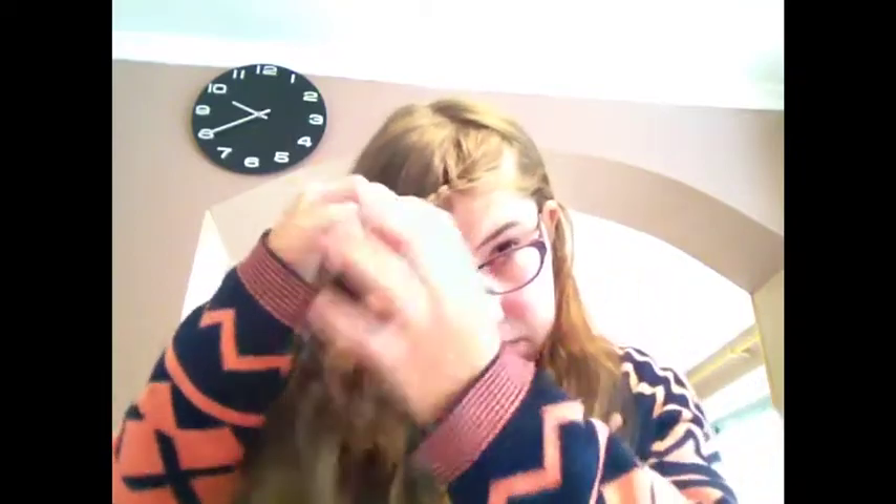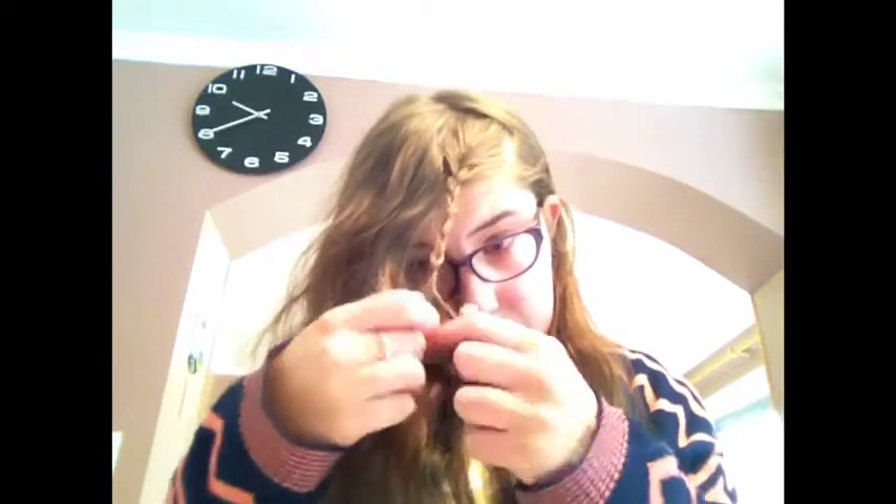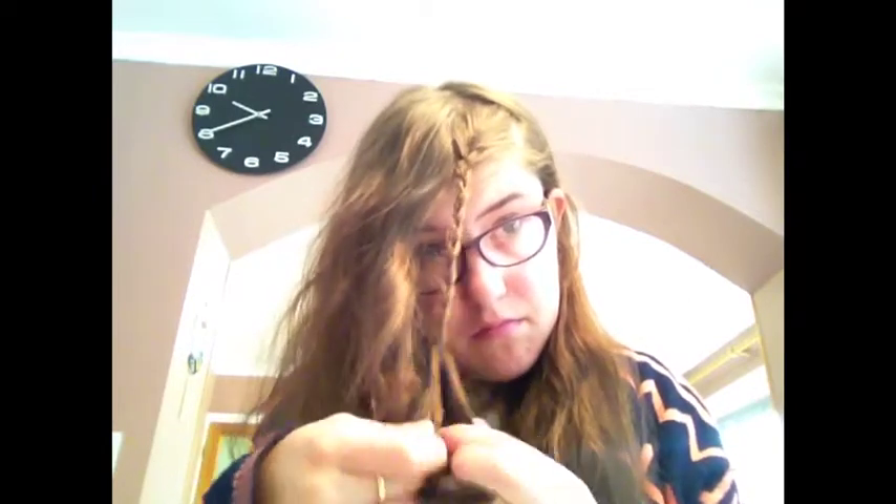For this part, you want to take half of your fringe and start to plait it. When you're plaiting it, move it to the side that you want, so it's not going to create a bump over your head and it's going to give a much smoother look. Then all you want to do is pin it up, and this is going to give a really nice flattering look.